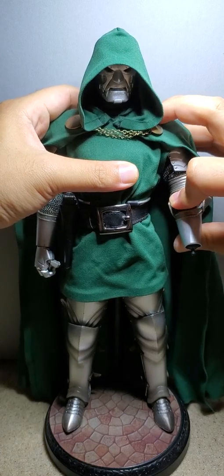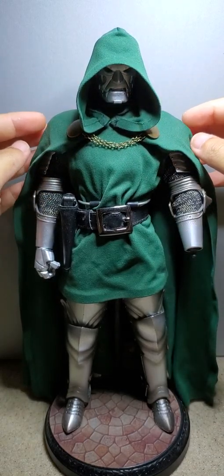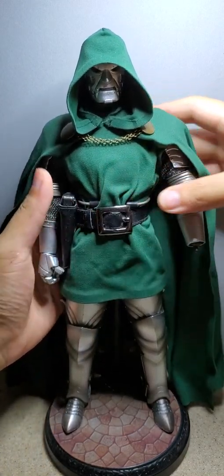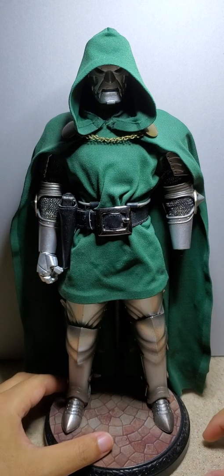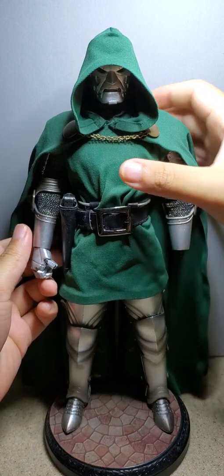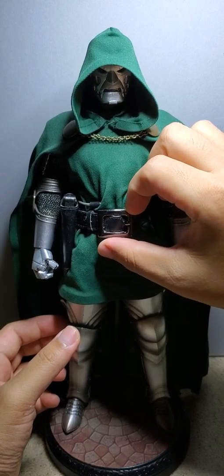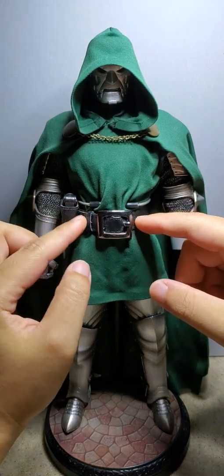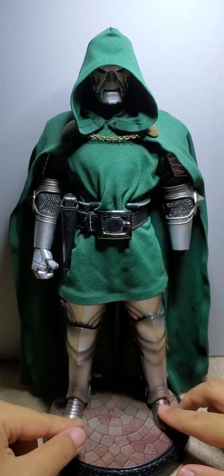This cloak and tunic were made by Tony May on Facebook, so check him out — but I doubt he's going to make it again, so you'd probably have to go to a 1/6 scale custom tailor. This belt is from the 3.0 Dr. Doom, and he comes with his belt and his gun here. The feet aren't die cast.